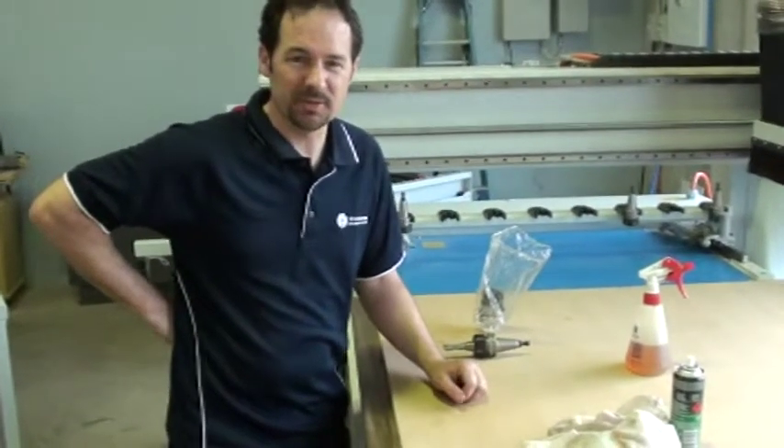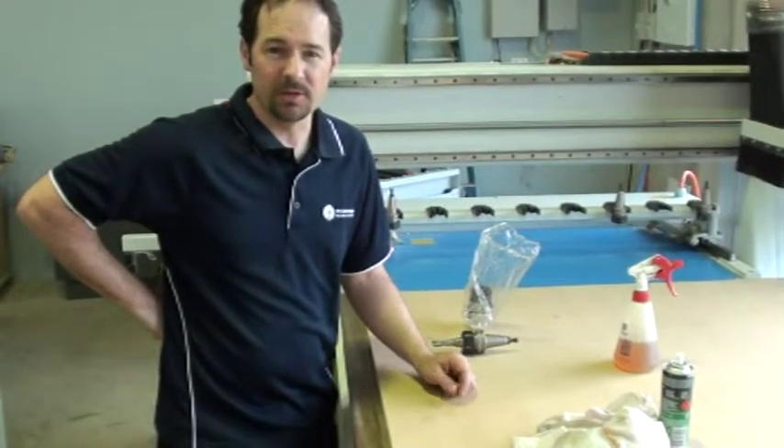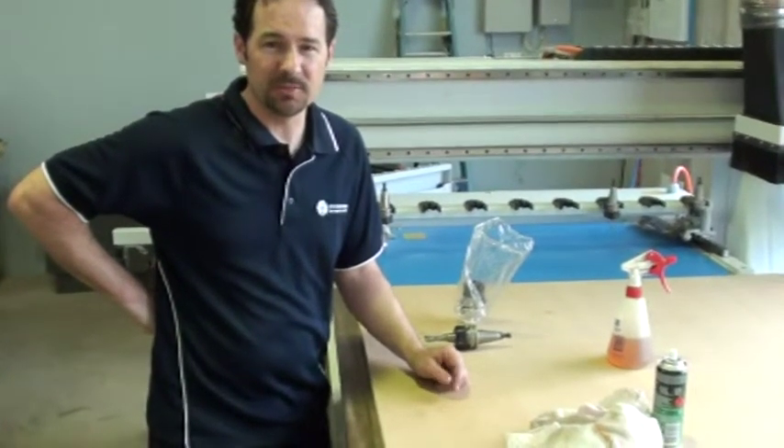G'day, I'm Malcolm from Woodworking Machinery Services. Today I'm just going to give you a couple of tips on how to look after your tooling on a CNC machine.